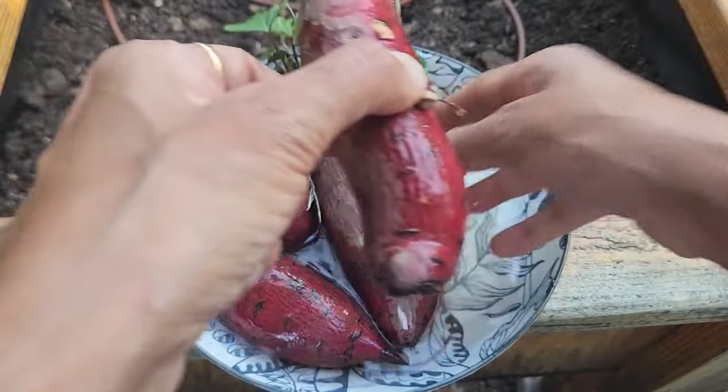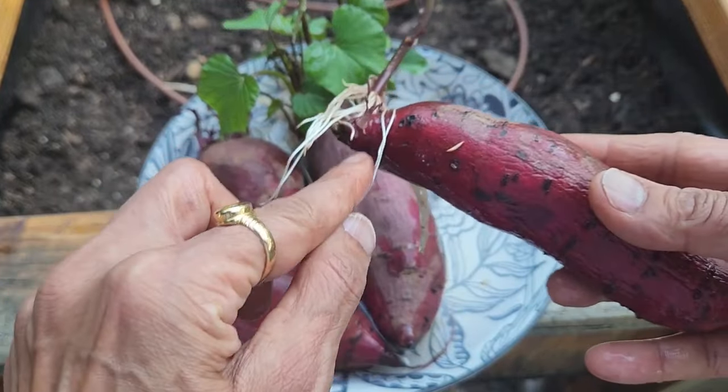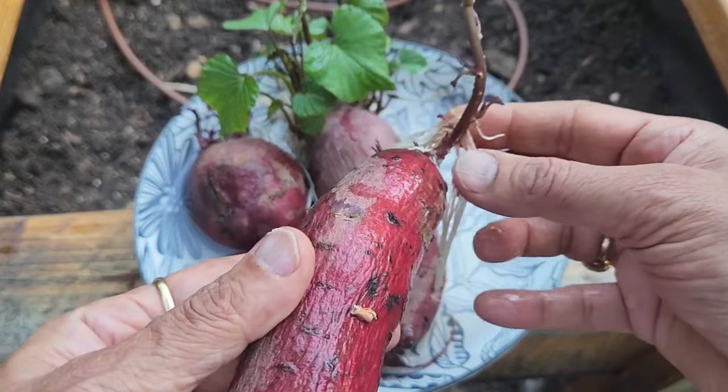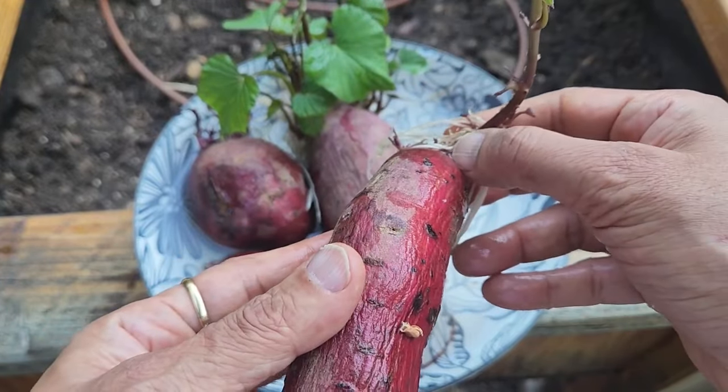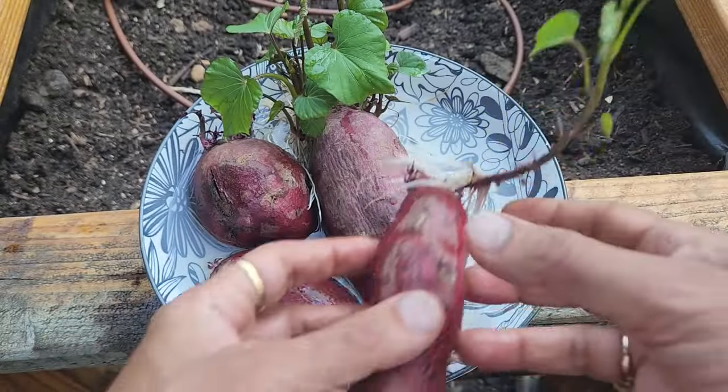This one has only one big slip growing and there are a lot of small ones coming up. We can just break this slip off from here — it has roots and we can plant it, and it looks so healthy.